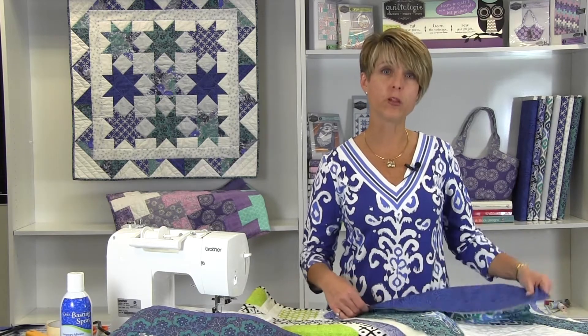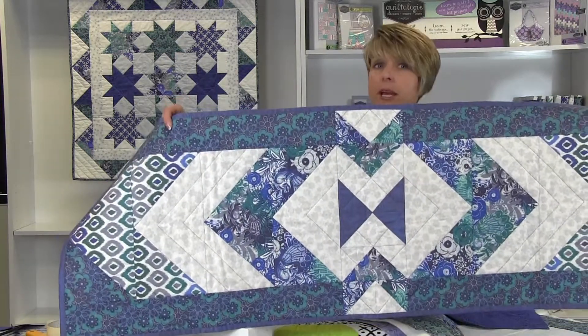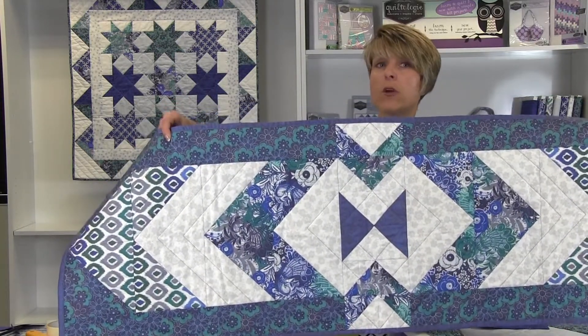In this video you will learn how to make a mop or self-binding by folding extra fabric from the back over to the front in one step. This quick and easy method of binding is a good option for smaller projects such as the Oasis Table Runner, placemats, art quilts, or mug rugs.